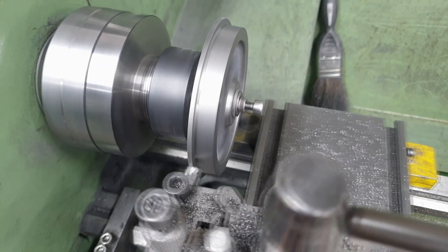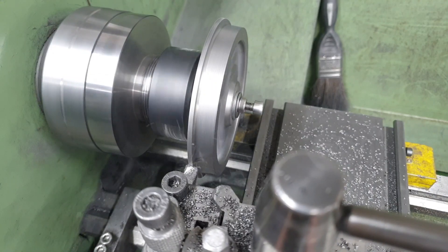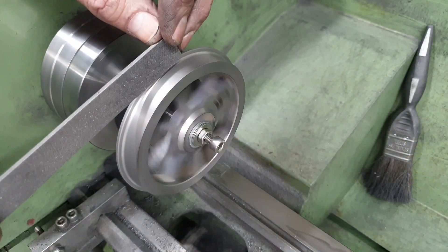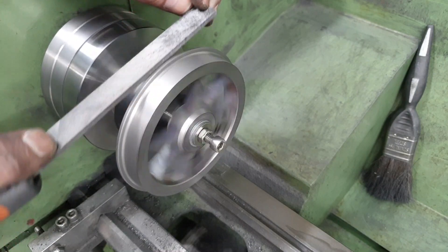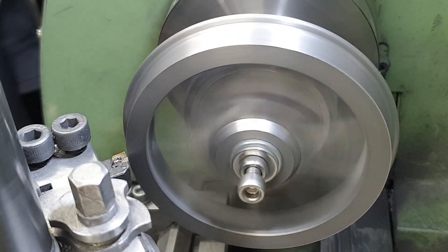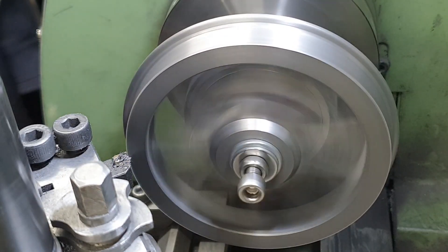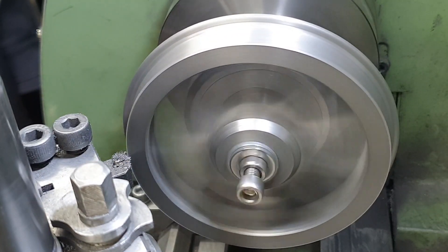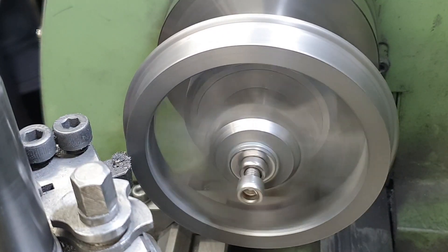I'm almost done now with only a couple of operations to go. First I turn the flanges to diameter and round them off — for the latter, rather than use a form tool I just use a file. And for the final operation I put a slight chamfer on the front edge of each wheel, using my little index tool set roughly at 30 degrees to a depth of around 1mm.